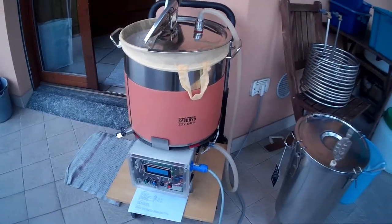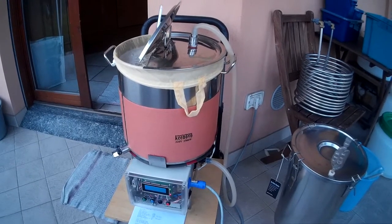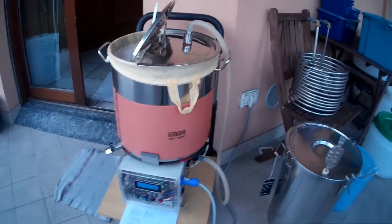So, that's all for now. I will show you the next step when I complete the lashing of the wort.